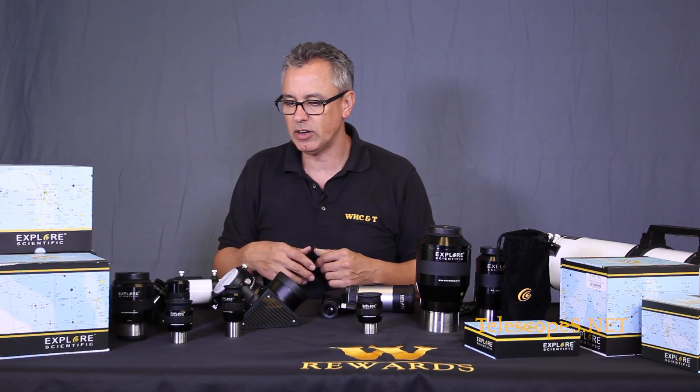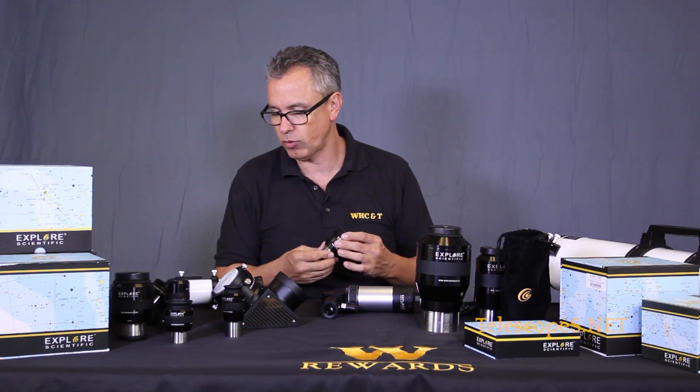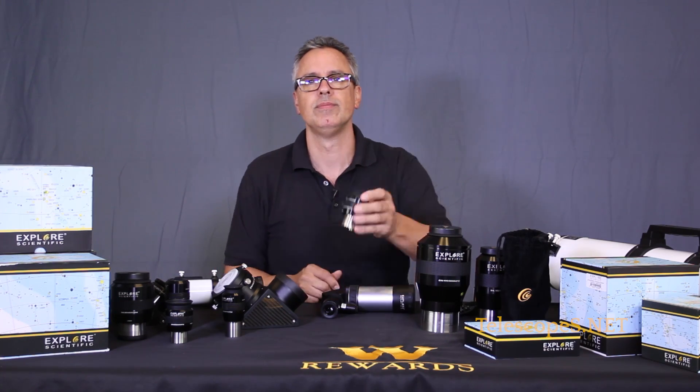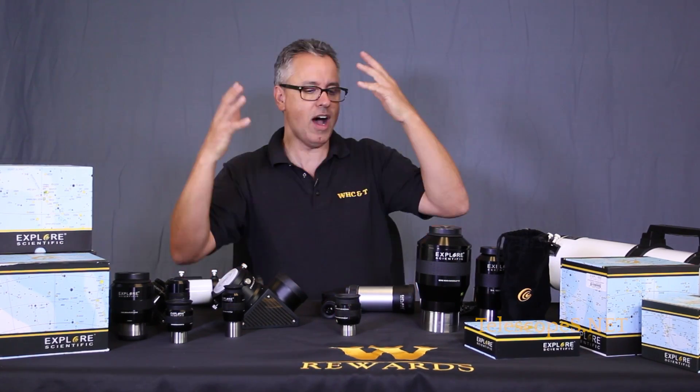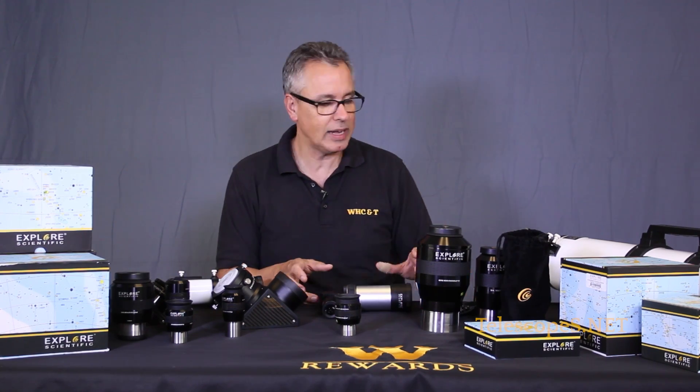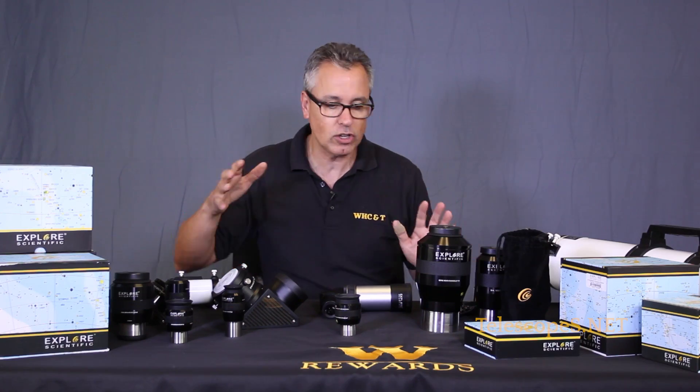I love Explorer Scientific because they are very supportive, they have a wonderful lifetime warranty, and their eyepieces are waterproof - you could even go scuba diving with them. So check this out, this is like a candy table for me.